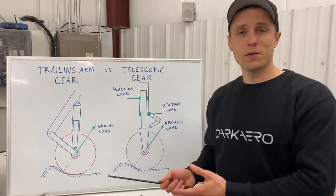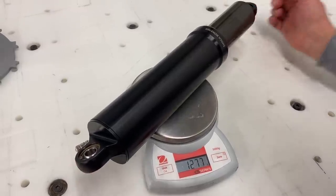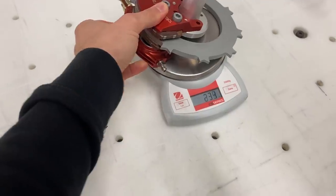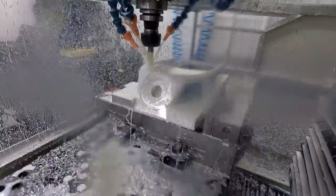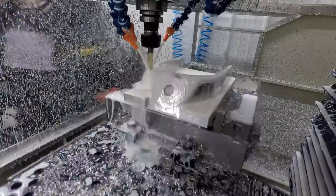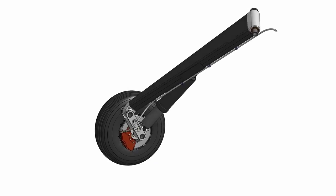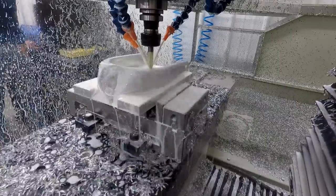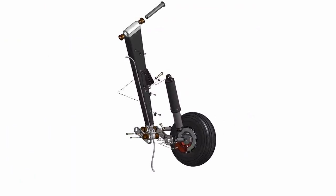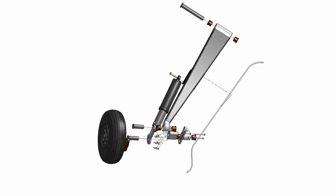There are a lot of other different requirements that we need to meet as well. The gear had to be lightweight, which has been a constant overarching requirement in every aspect of the Dark Aero One design. We also wanted them to be easily manufacturable — this meant no custom forged gear struts like you see on a lot of these designs with struts that retract into the fuselage. We instead are going to utilize a composite strut, which is really straightforward for us to build. The rest of the parts are CNC machined, turned on a lathe, or are just off-the-shelf hardware. We also needed the manufacturing to be scalable so that we can make a bunch of them easily when we get into production.